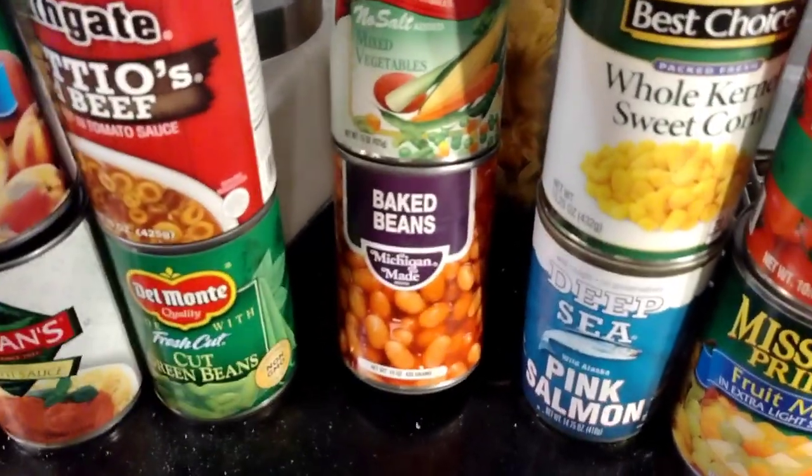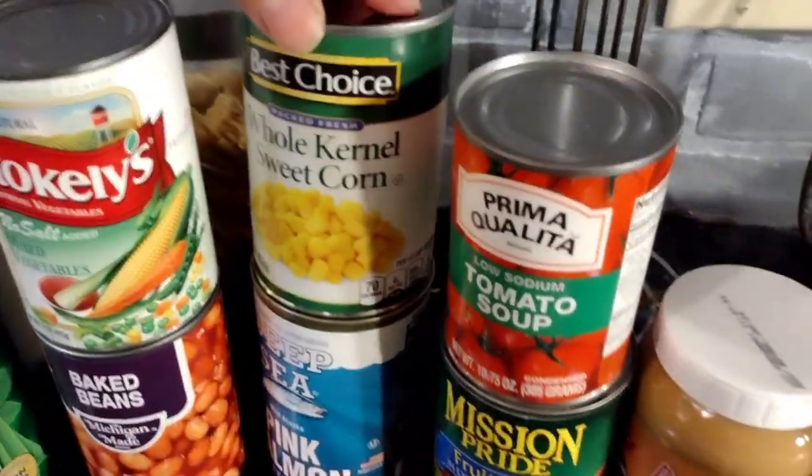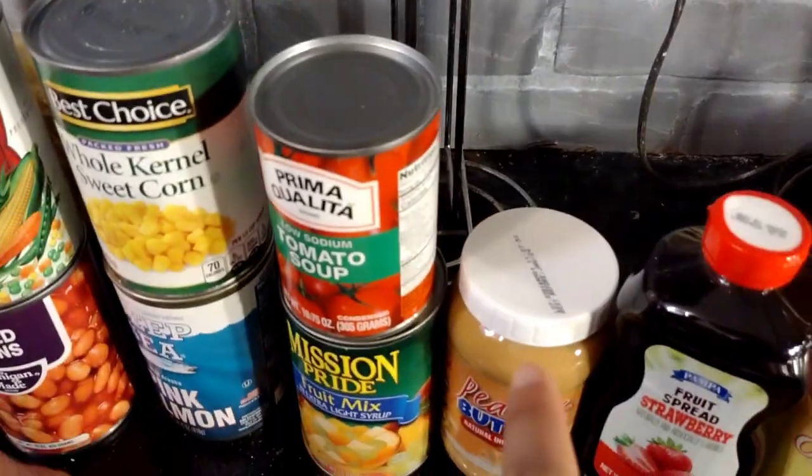Check this out — baked beans. Corn — you know that's my favorite. And then tomato soup. Look at that, tomato soup, low sodium, low sodium.